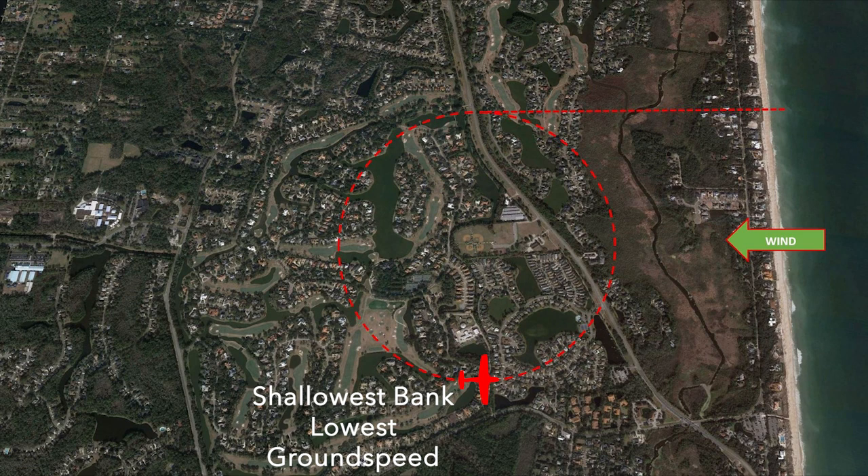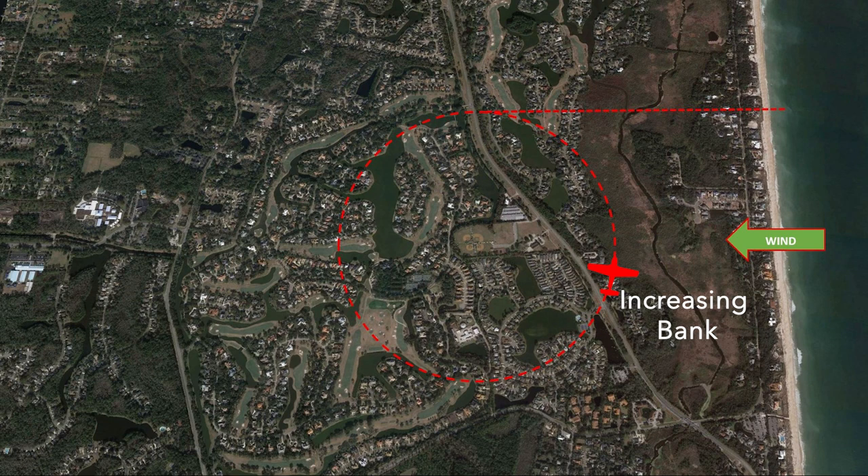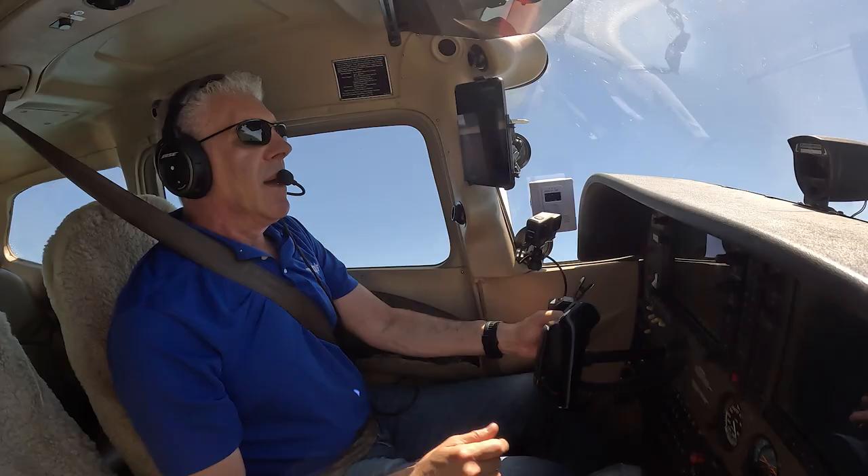Upon reaching the point where the plane is going upwind, the ground speed is the lowest and the bank is very shallow because the wind is going to push the plane towards the point, so a high turn rate isn't needed. At the most upwind part of this maneuver, the bank angle and turn rate must start to increase in preparation for a higher ground speed on the downwind portion, and the cycle starts all over again if you do more than one circle.